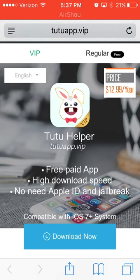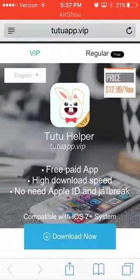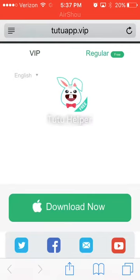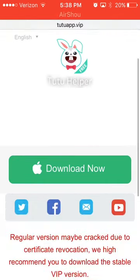I use this, but what you want to do is type in tutuapp.vip — it says right up there. After you type that in, it should look like this. Then you're going to want to go over to regular and click Download Now, after it loads in and everything.